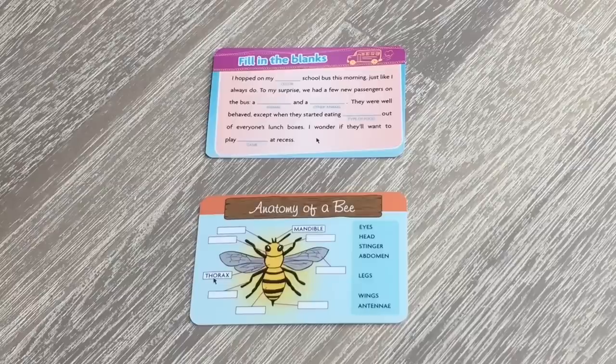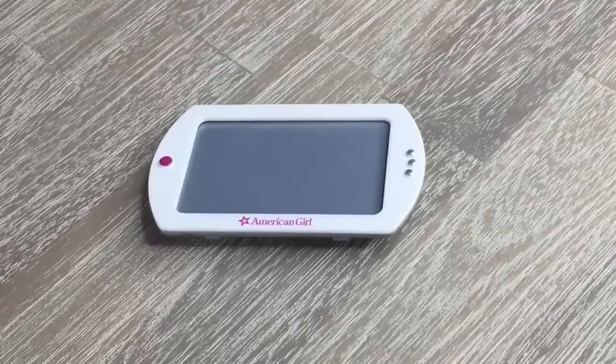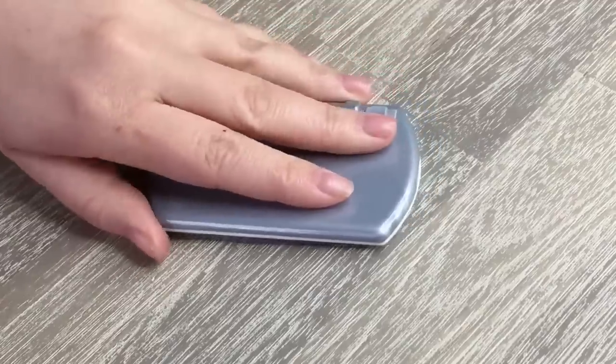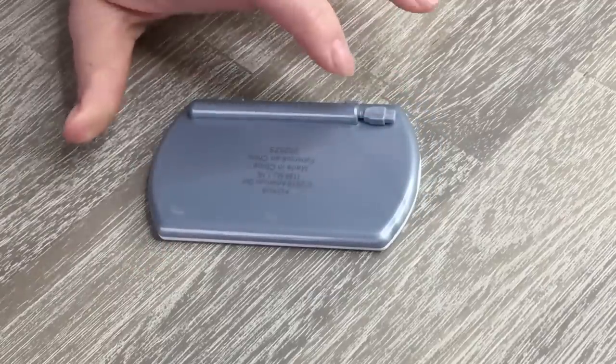There are two different sheets but they are double-sided, giving a total of four different screens to choose from, all related to school. The first sheet talks about filling in the blanks for English; another talks about the anatomy of a bee for science; on another side there's multiplication for maths; and the last page is a welcome page for the school. The tablet itself is quite lightweight, made out of plastic, fits into the backpack nicely, says American Girl on the front, and is silver on the back. There is also a USB cord at the back that you can lift up and place back down to make it look realistic.